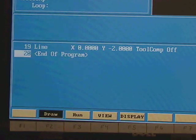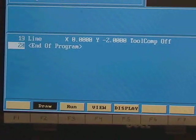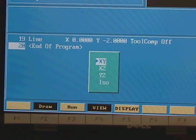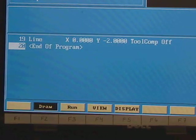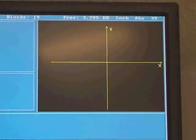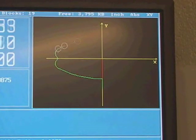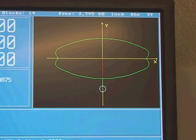We hit F2 and select the display — I want a top view. On the display menu, I select 'fit' and hit enter. Looking at the drawing — that looks perfect.